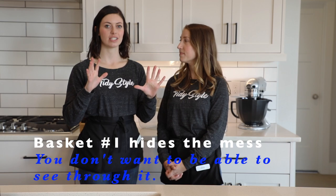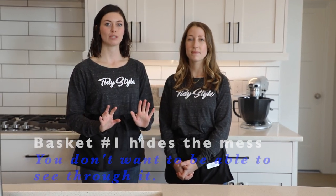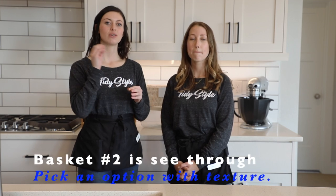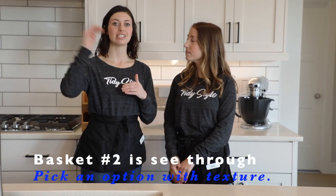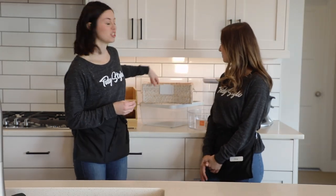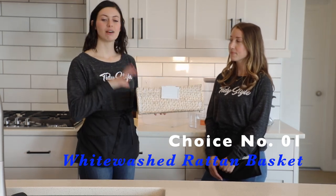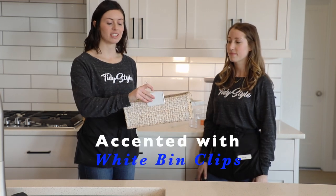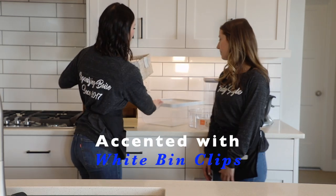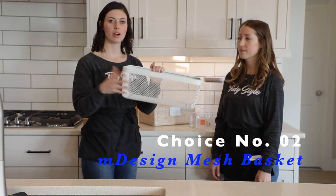One basket you're going to want something that hides the mess and those are going to go lower in the pantry space. Another basket that you can see through but still has some texture — you're able to see everything in it but it still hides the visual noise. We decided to choose the white washer tan basket. They come in two different sizes — medium and large — and we want to accent with a white fin clip.